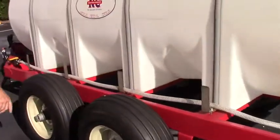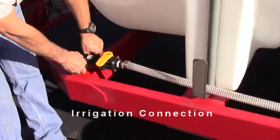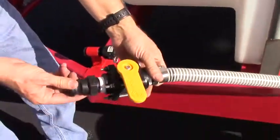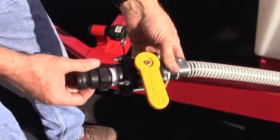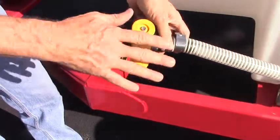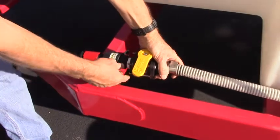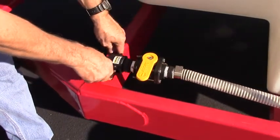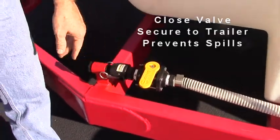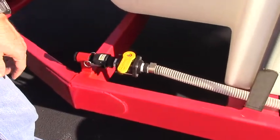At the end of the hose, this is where we connect to the irrigation line. It has a cam-lock style connection where you can connect it easily to the injection port. And when you're done, you can shut the valve off and connect it back to the trailer. This eliminates any spillage or anything going on the ground and also secures the hose for safe travel.